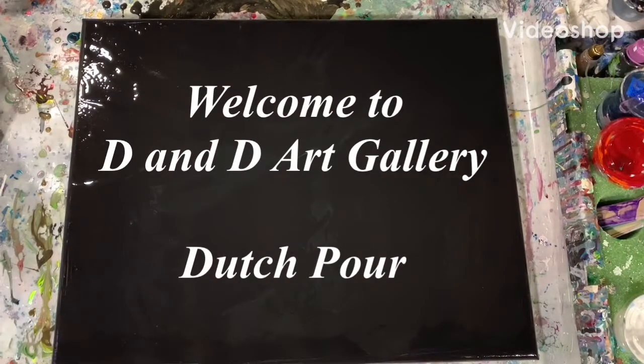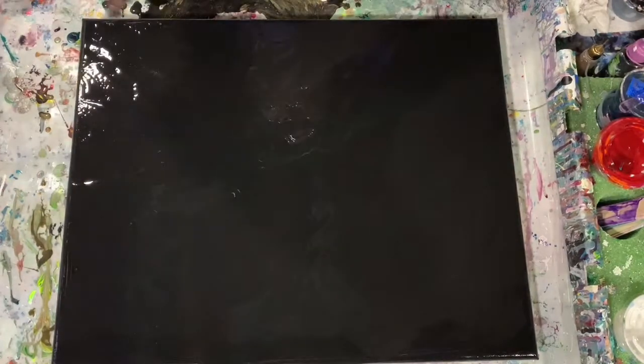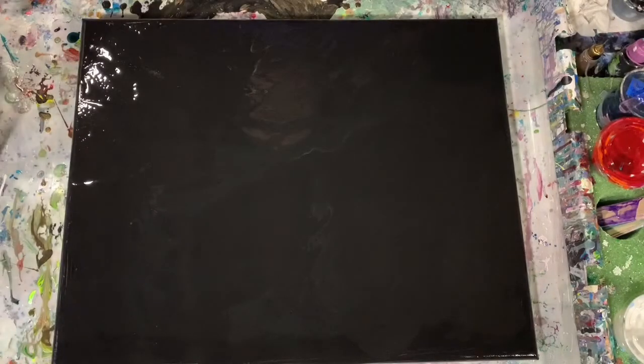Hi everybody, it's Deb from D&D Art Gallery. Hope you're all doing well today. I have a 16 by 20 inch canvas and I'm going to be doing a Dutch pour.